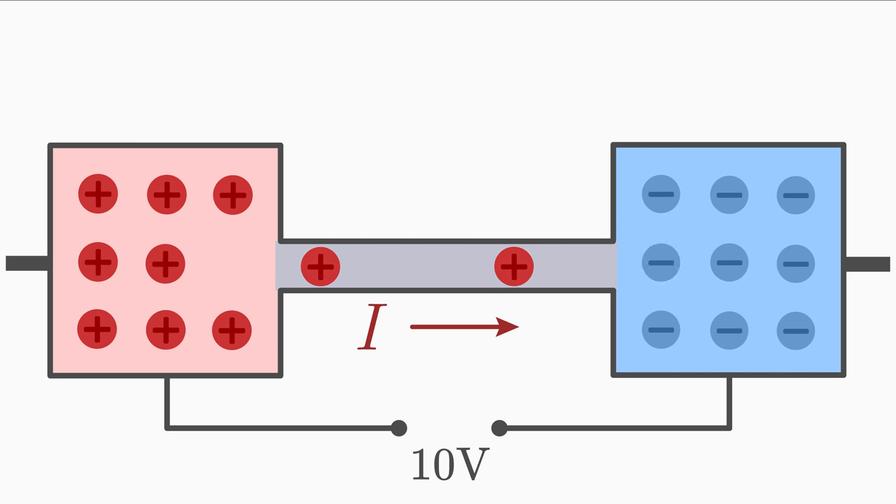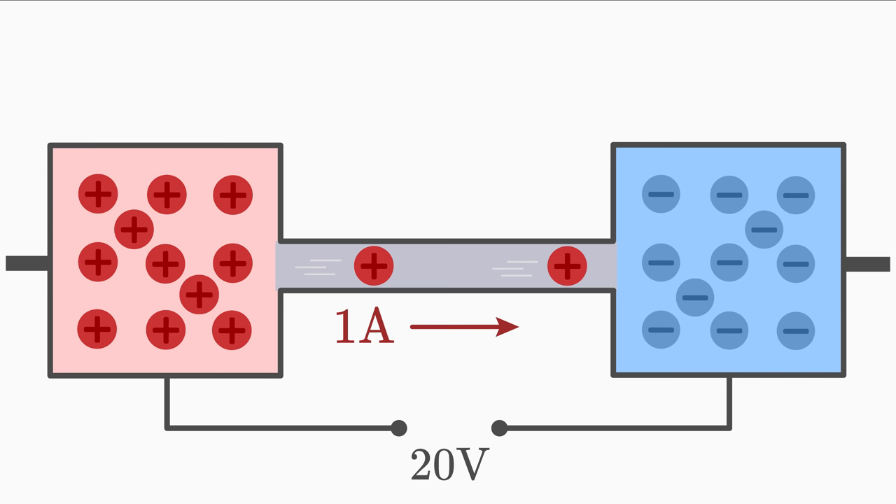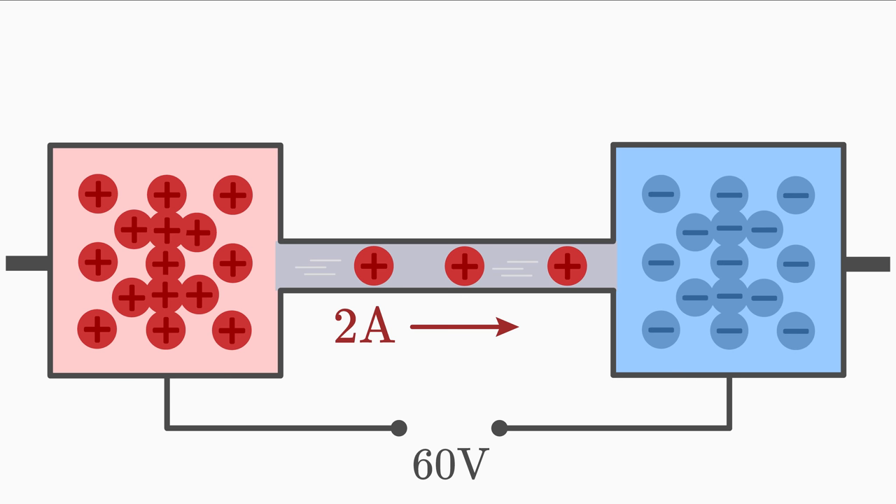Let us assume that a current of 1 ampere flows through the conductor. Our voltage between the poles is set to 10 volts, and a current of 1 ampere flows. Now let's change the voltage and see how this affects the electric current. We can change voltage by changing the number of separated charges. If we increase the voltage from 10 volts to 20 volts, then the current increases from 1 amp to 2 amps — we have doubled the voltage U, and thus the current I has also doubled.